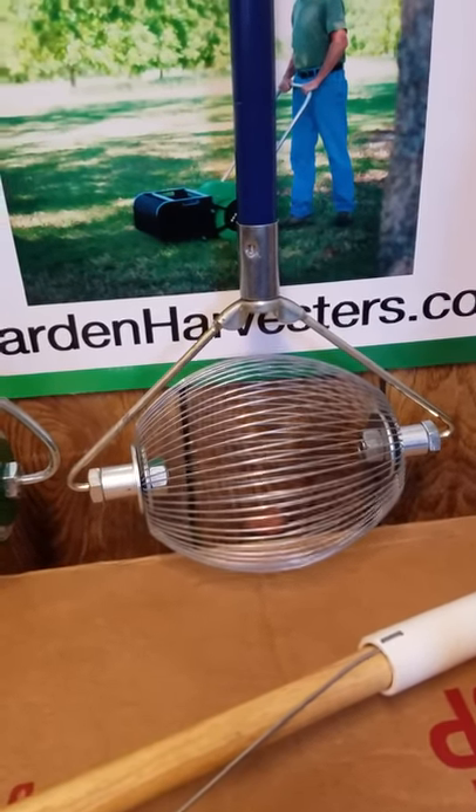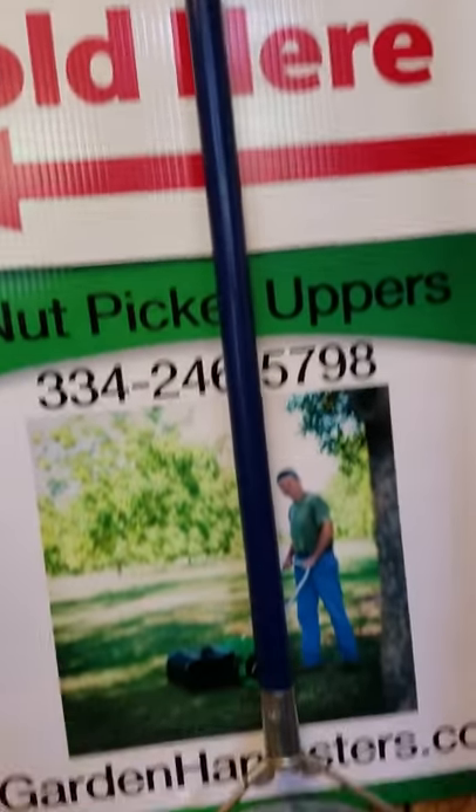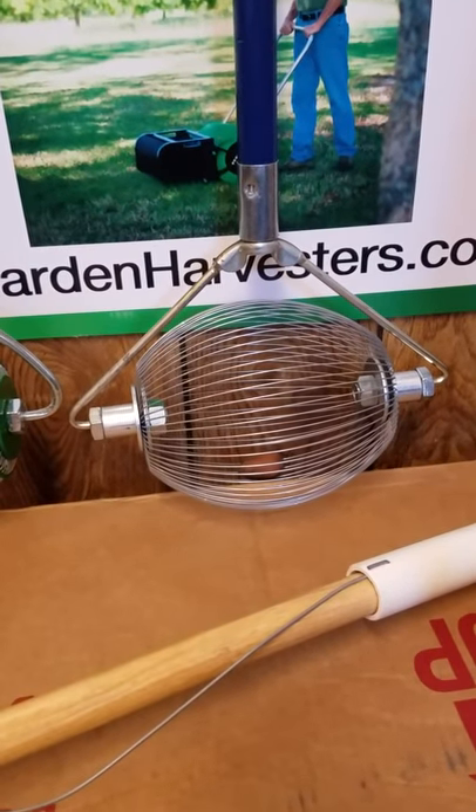So whatever nut that you have, it can pick up. If you need help deciding which one you need to get, give us a call at 855-743-5537. You simply roll this over the ground.